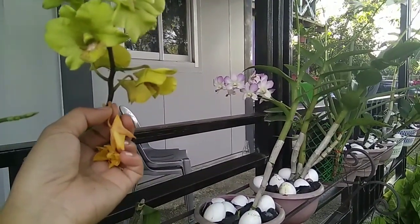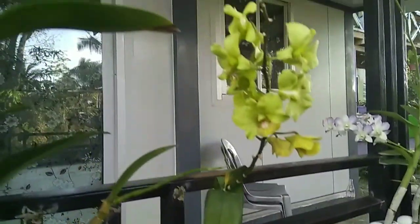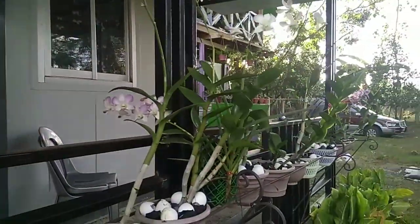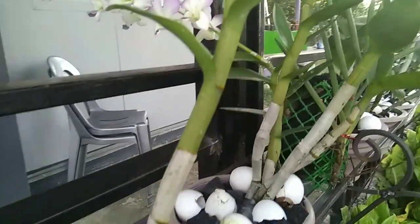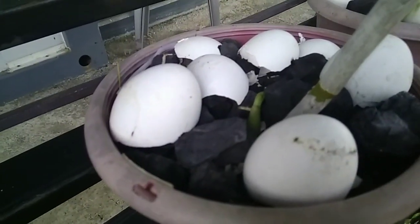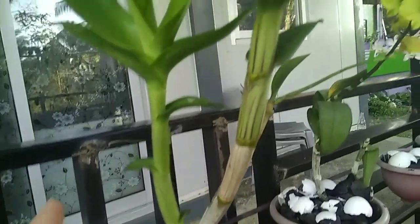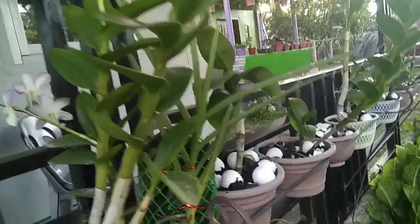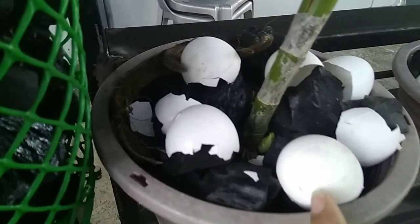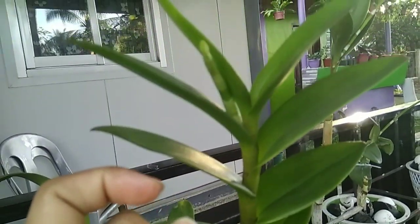I always remove this one — I don't know why I keep doing that. Anyway, this flower has been here since December but still has new growth here. Some are big now — see, I'll put this one here. Yeah, they're growing.